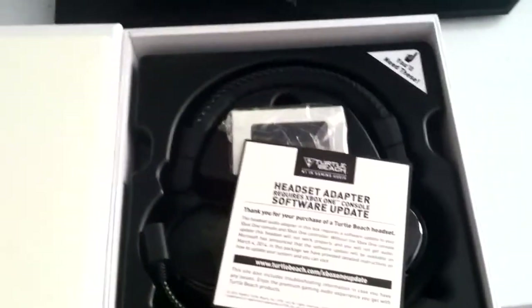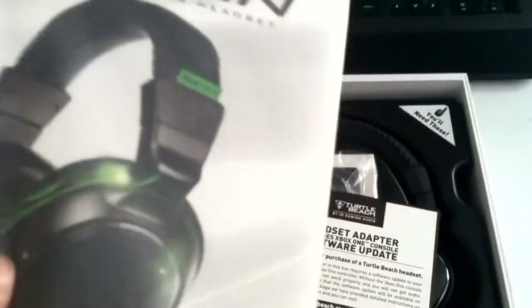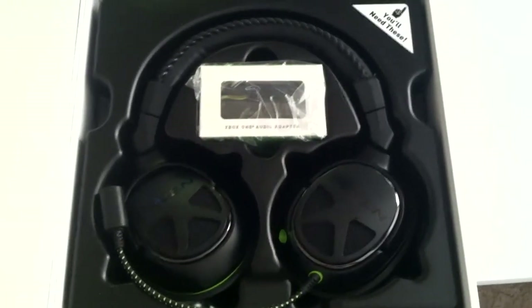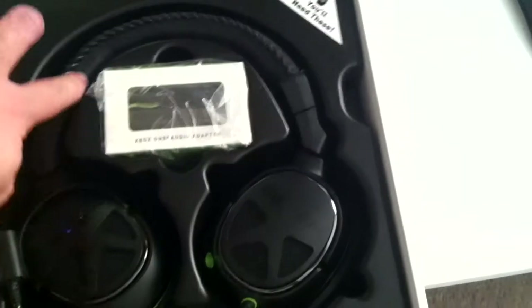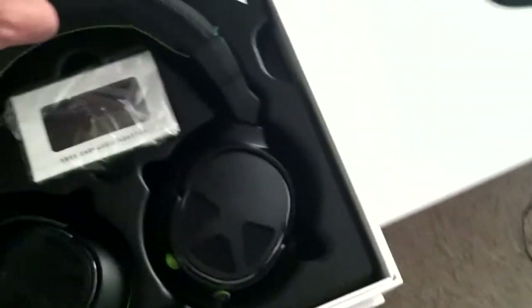Instruction manual — I don't give a fuck. Why is there a CD? There's a CD inside — what is it, like a soundtrack or something? I don't know, forget it, you don't need that. But here it is — here's what I wanted to see. Oh my god, you guys. That is one sexy headset. All black, black everything — look at that. Flat black, shiny black on top. Leather.